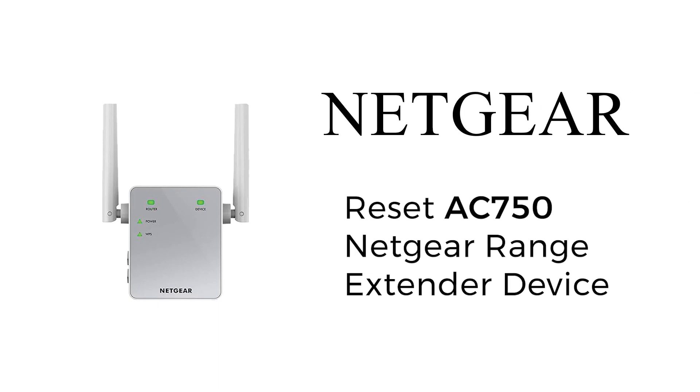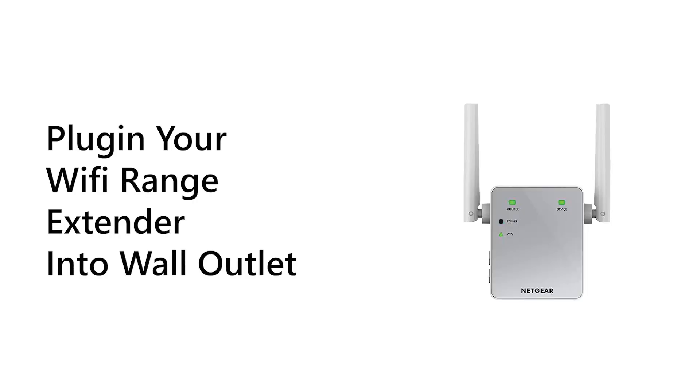Today we are going to update the firmware of your Netgear AC750 using the Netgear support website. First, all you need to do is turn your Netgear range extender switch on.